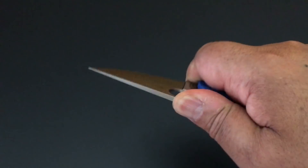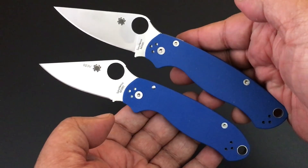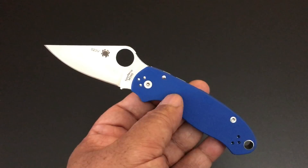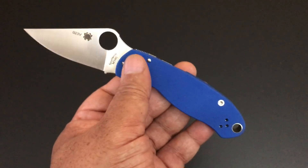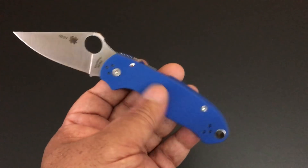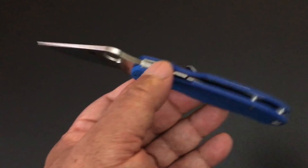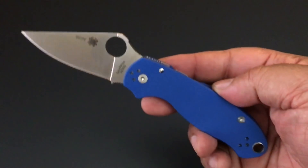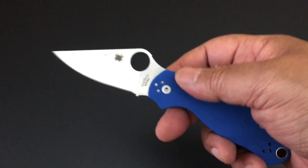I'm happy to have it. I love these new steels, and of course the Paramilitary 2 and the Para 3 in it. I really like Bento Box, and they're blue — stunning blue G10 on the scales, stainless steel liners, and of course the compression lock. The thing that makes the Para 3 so nice is its small size — all the characteristics of a standard Spyderco, and with the compression lock.